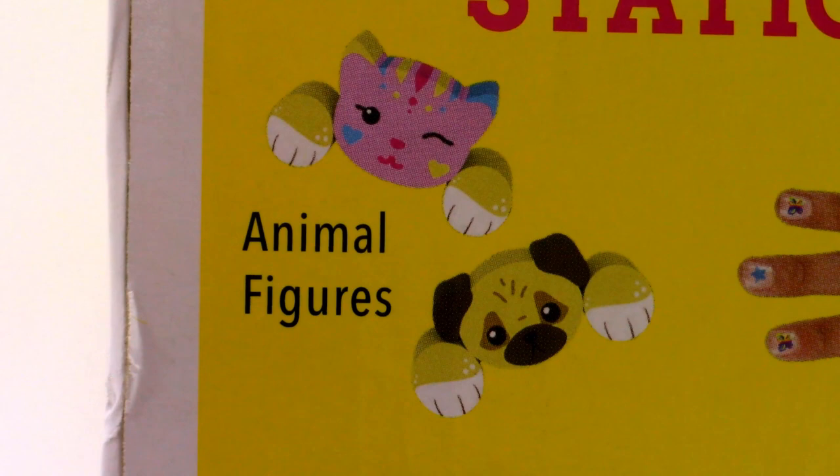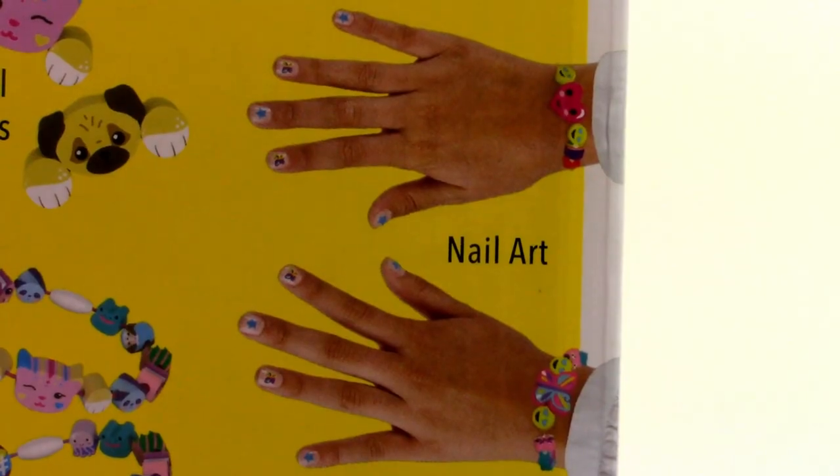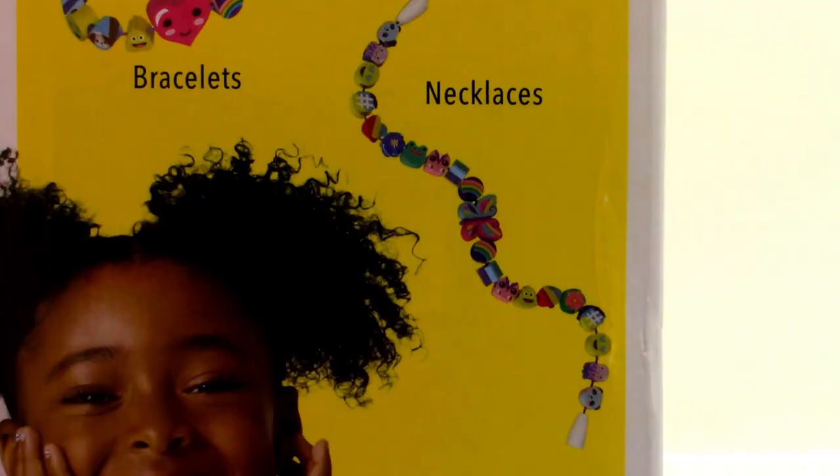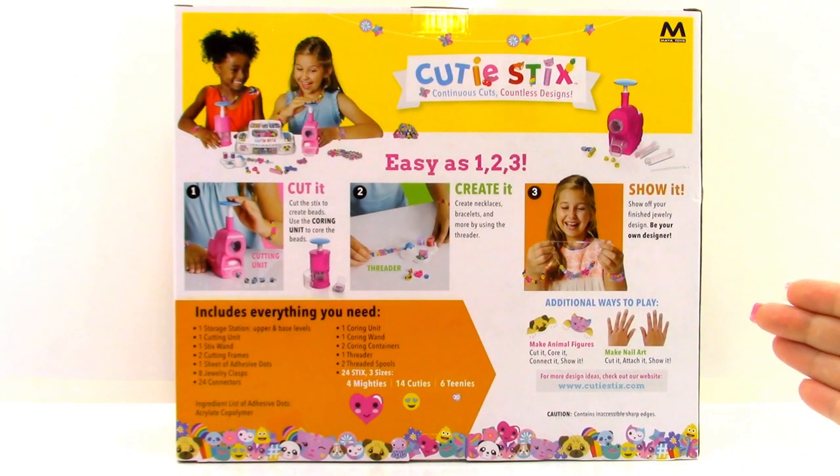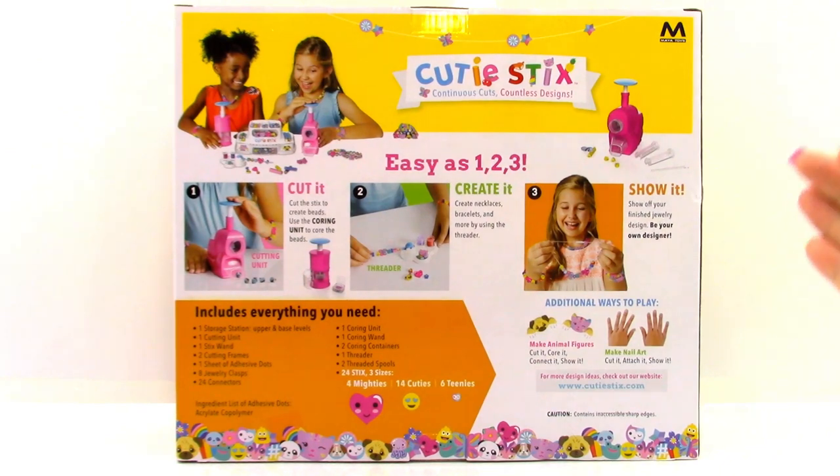With this pack, we are able to create some animal figures, nail art, bracelets, and necklaces. Here is what the back of the box looks like. Let's go ahead and open it up.